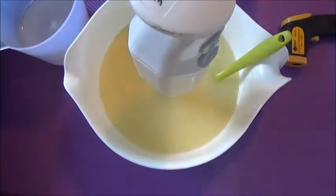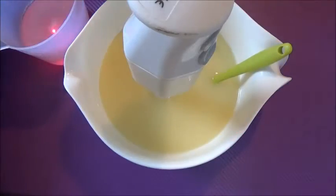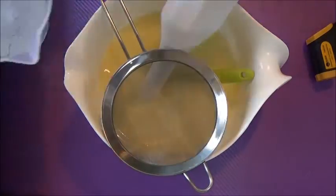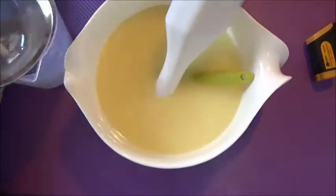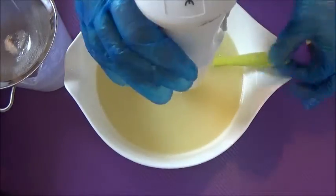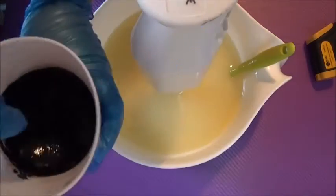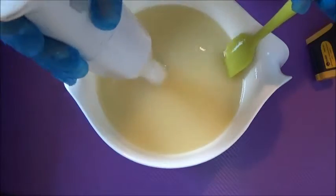First things first, we need to make sure that our oil and our lye is at the right temperature — and it looks good. So now we're going to add our lye to our cooled oils and blend to a light emulsification or thin trace. I've got some kaolin clay and some other goodies in the oils, which is why they're opaque. This is a little mixture of the thermal mud and the activated charcoal.